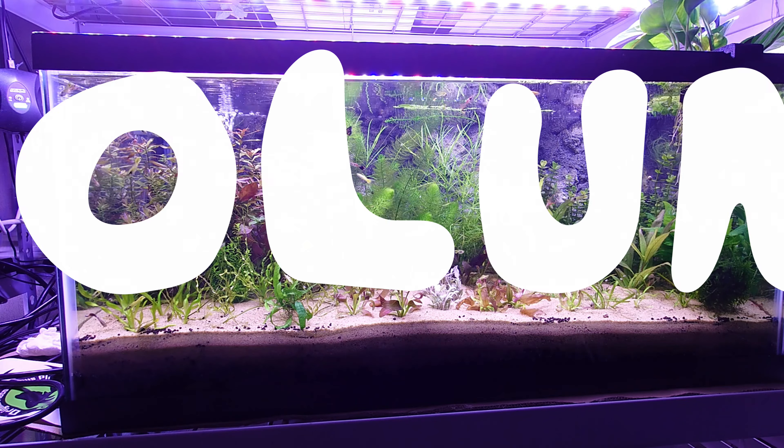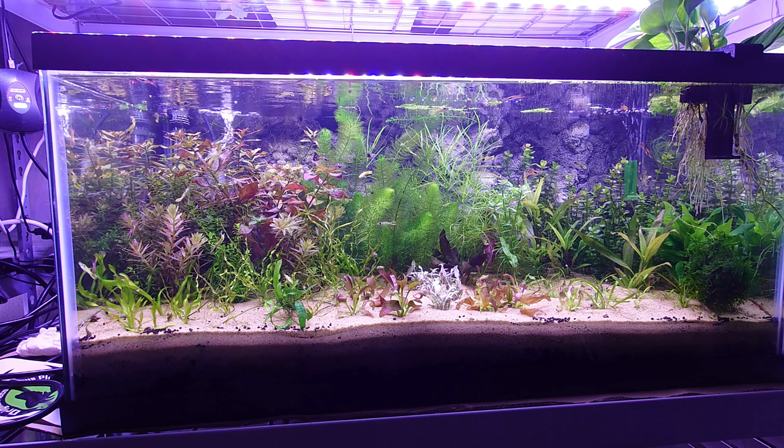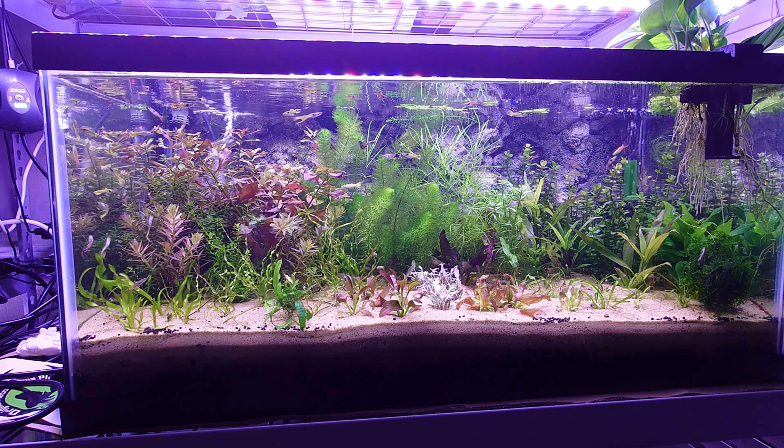The goal here is volume, so that means fast-growing plants that are easy to propagate for the most part. Not all of them, but we'll get to that later.